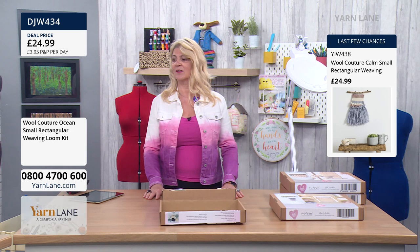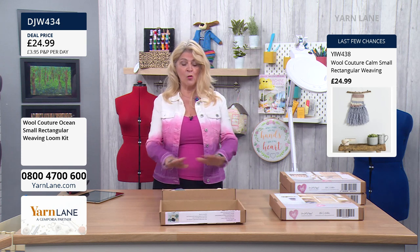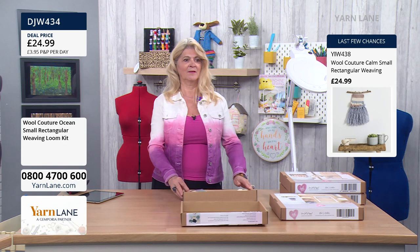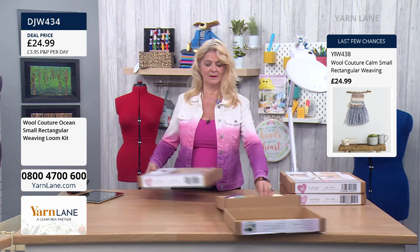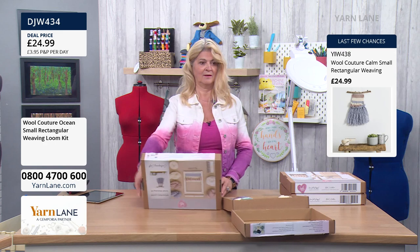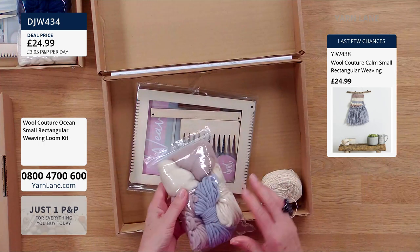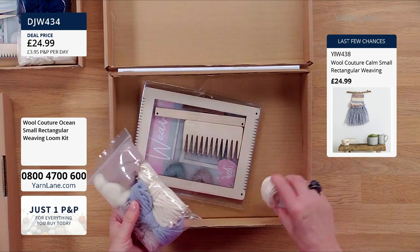The colours that Carrie's working with are called Ocean. It's £24.99 for that whole kit. And the other version is Calm, which is in the sort of pinks. So this is the Ocean, and then if I just bring in Calm — look at that, there's the Calm. So this is really beautiful — plenty to do more and more on there.